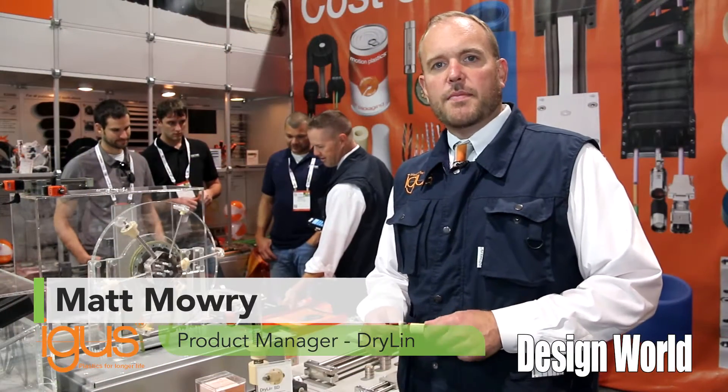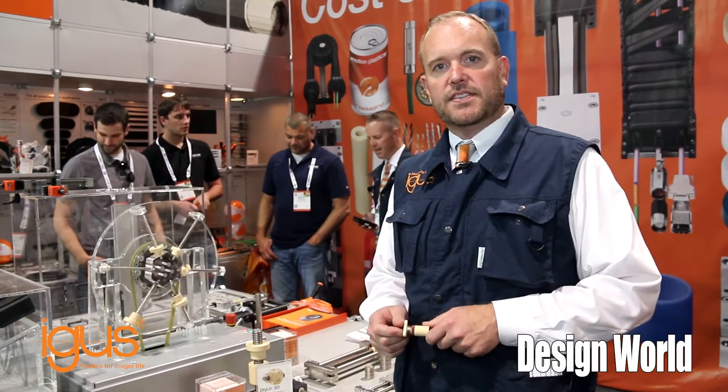Hi, I'm Matt Mowry, Dryland Linear Bearing Product Manager for Igus Incorporated in North America. Today I'm here at PAC Expo 2015 in Las Vegas, Nevada.